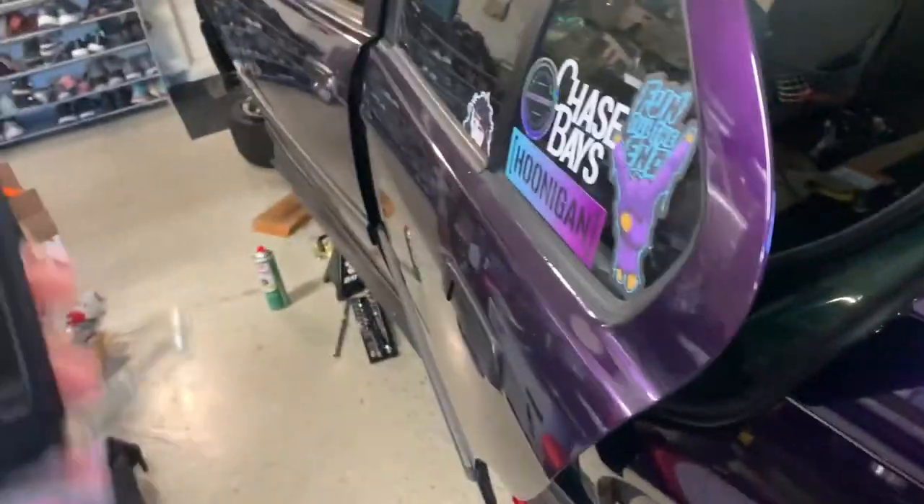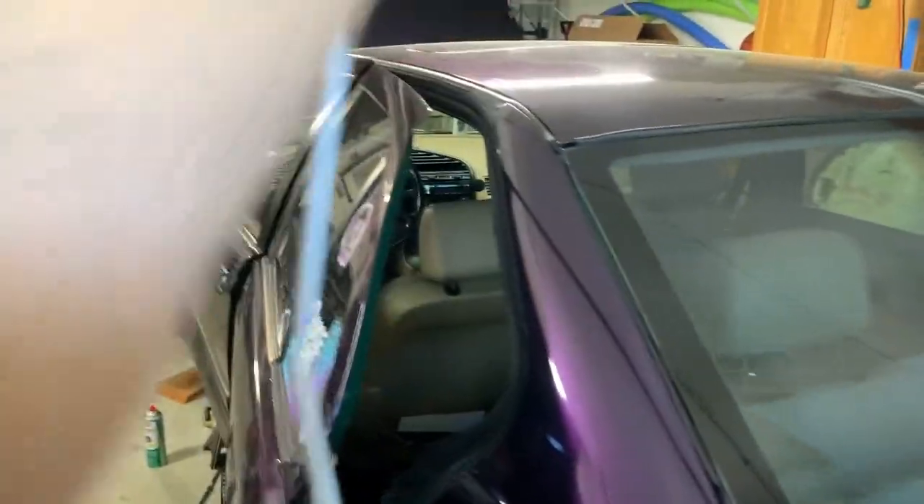Now we're going to start the bleeding process. I'm going to have my dad jump in there, press the brake a million times, pump it up, hold it, and I'll start bleeding from there — going there, there, there. And then hopefully we'll have a handbrake.